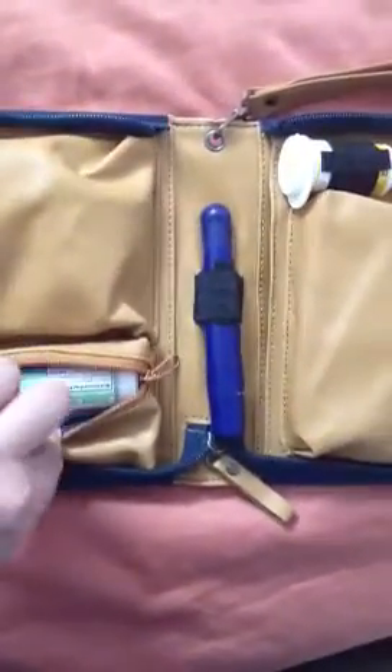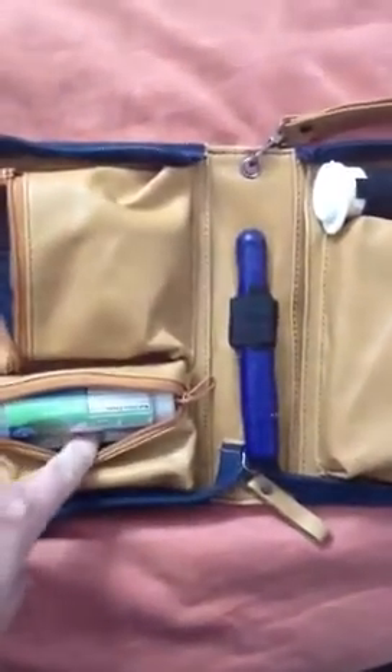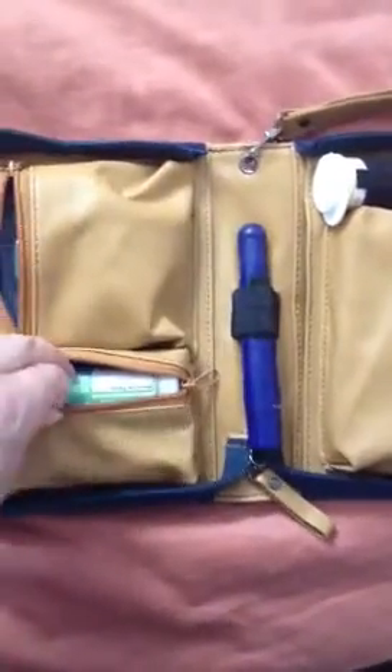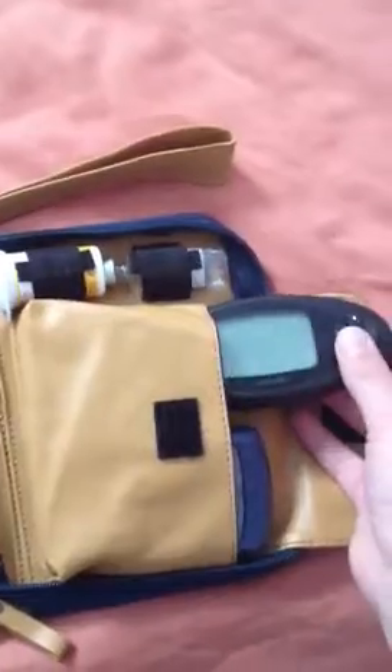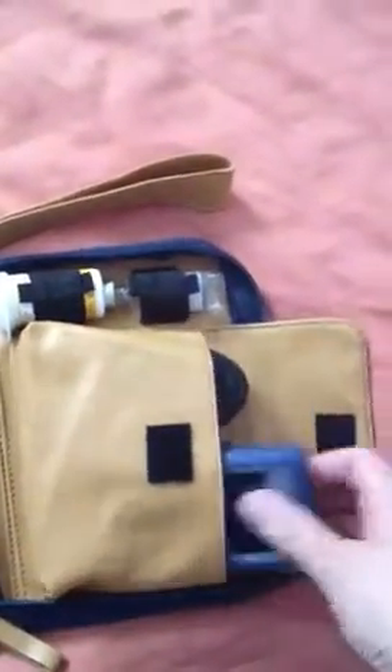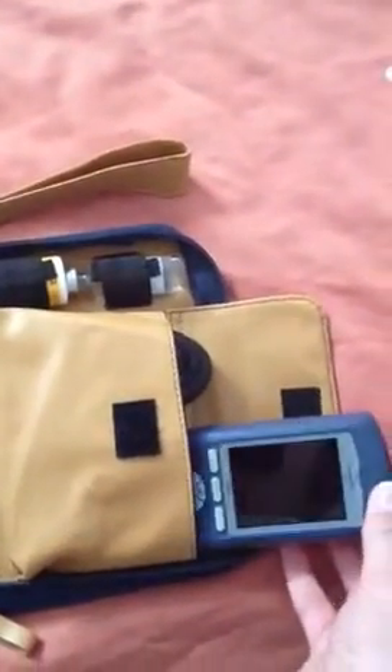In here I've got a syringe, some Splenda, and some glucose tabs. Here I've got my trusty AccuCheck Multiclicks. Here are my test strips, my insulin, and in this pocket I'm actually able to house both my continuous glucose monitor and my Omnipod PDM.